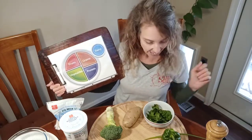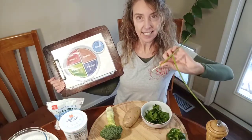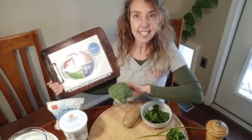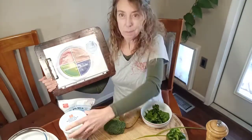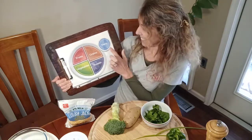Then we're going to add some veggies to our potato. Today I've got some spinach, and I'm going to put in some pepper, a little bit of scallion or chive, and some broccoli. So we have a lot of veggies. And then we're going to add some cheese and some plain yogurt. You could also use sour cream, but I like plain yogurt better — it's healthier. Those are in dairy.